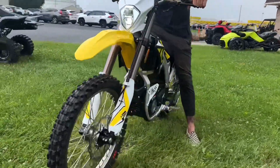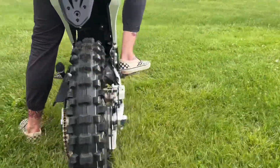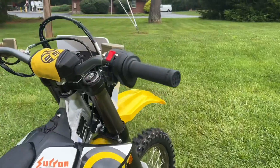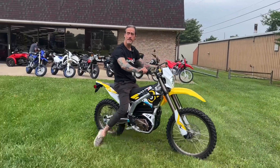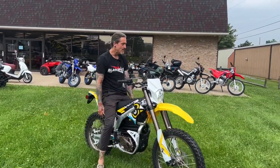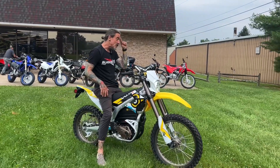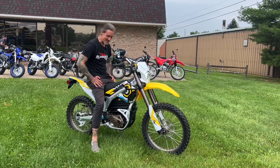It's your standard MX setup, your mullet setup — 18 in the rear, 21 in the front. All sorts of driving modes from eco, regular drive, sport, there's a rain mode, and there's a reverse button. If you're too lazy to push the bike backwards it does it for you, which is pretty cool. There's also a turbo button — I've been too terrified to press it yet, I'll leave that to the first owner.